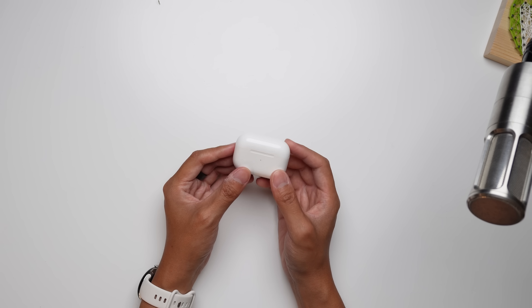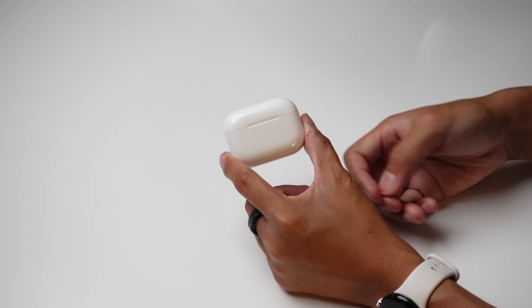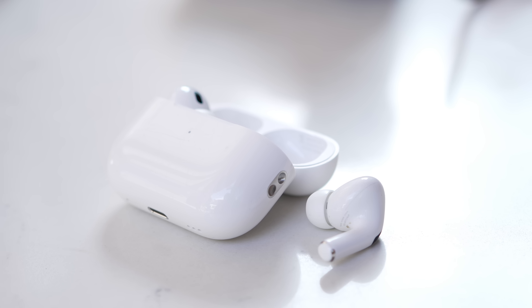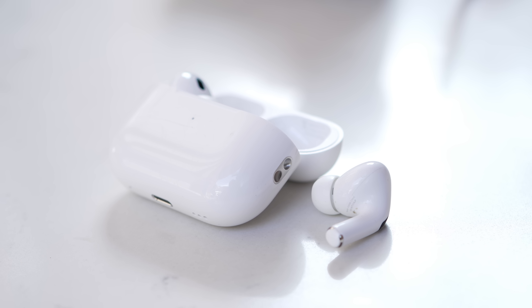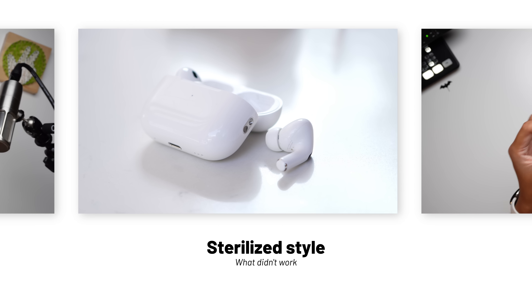The AirPods Pro 2 are the latest and highest-end model of Apple's earbud lineup, now in a market of truly wireless audio that is more crowded than ever. So what does Apple do to make their latest Pro model stand out? We're going to talk about that — it's Joshua Vergara. Here's what worked and what didn't with the Apple AirPods Pro 2.